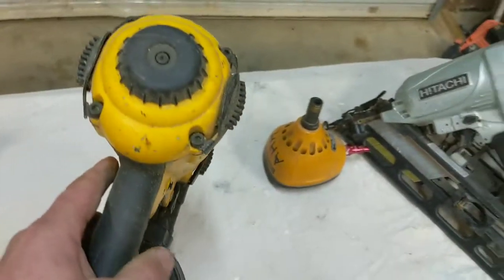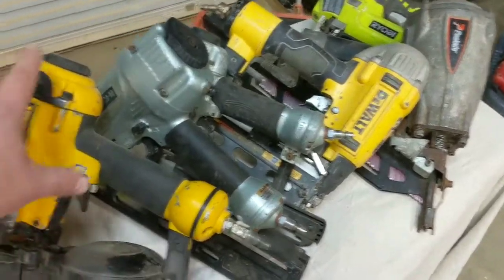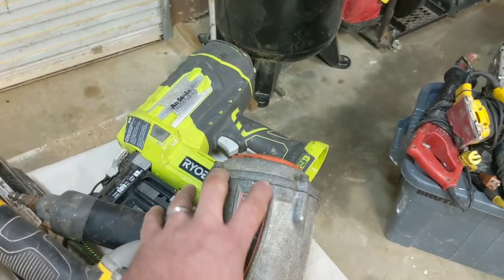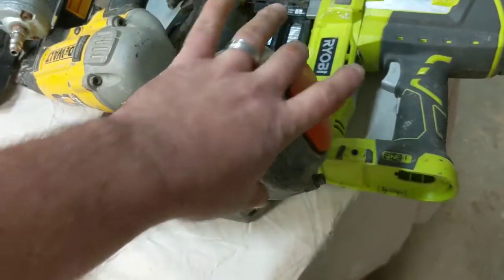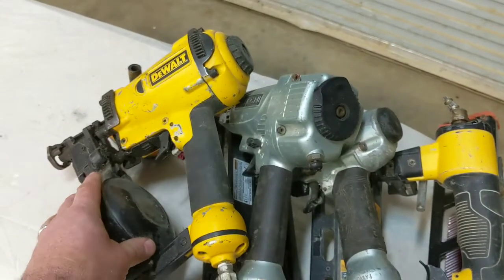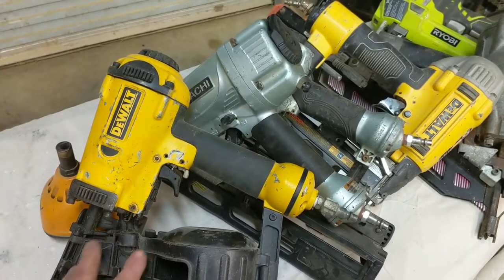One thing I've found — they do tell you to oil these daily or at least periodically, but I've found that with this DeWalt nailer and this Paslode, if you put too much oil in them you'll have problems. I've had to take the cover off the Paslode because I put too much oil in it. If it gets too much oil it just doesn't work right. That's the only time I've had problems with either one of them.